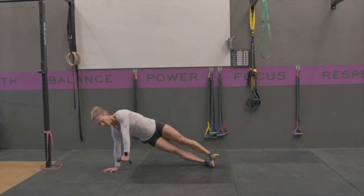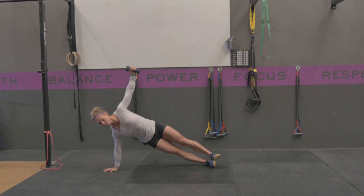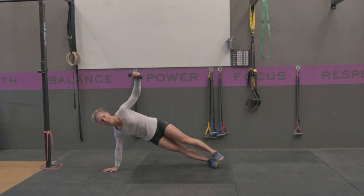With the dumbbell in that non-supported hand, keeping your glutes tight and your midline active through this straight arm, you're going to raise your arm straight up overhead and then control it back down, trying to prevent any rotating from happening.